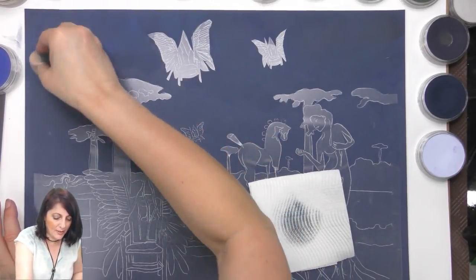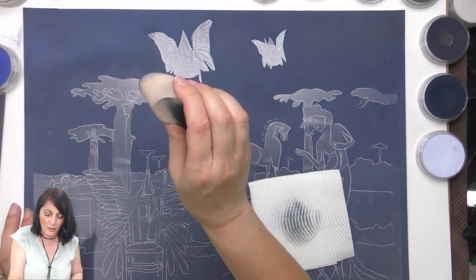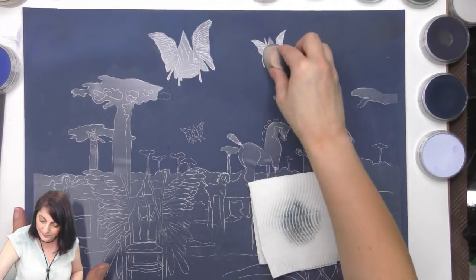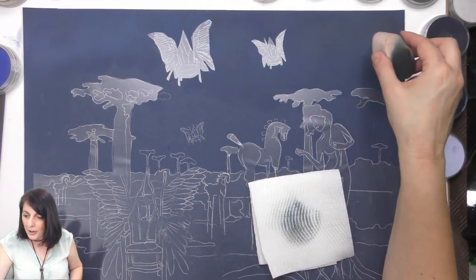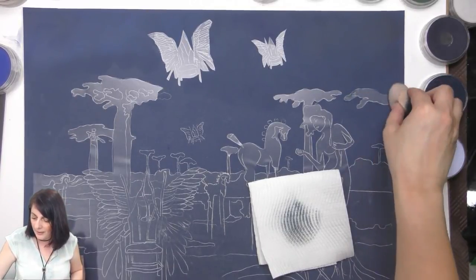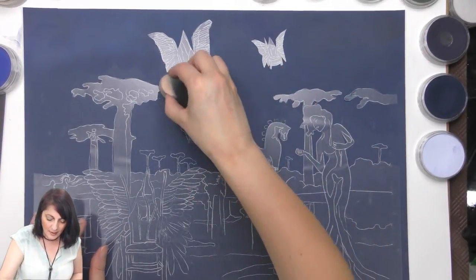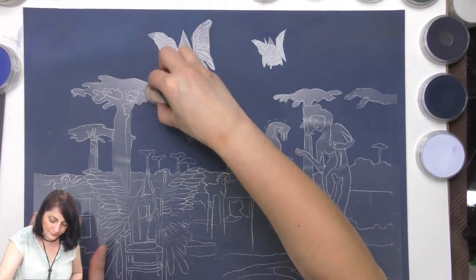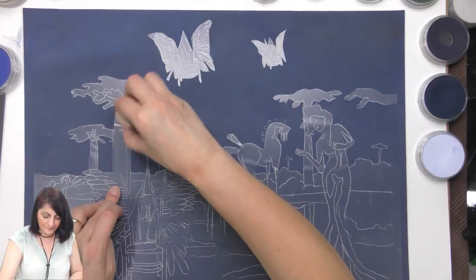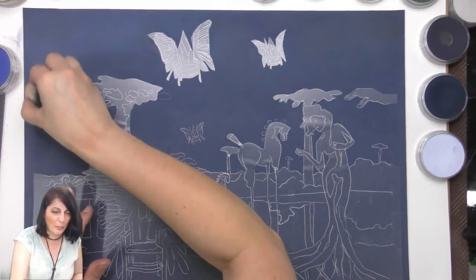This sponge is absolutely fantastic for doing this kind of thing. I like the way I'm holding it — I don't need to squish it. There's the big round one, but this sponge is really good. Approaching with six inches of snow the last couple of days — wow! It rained cats and dogs here today but we've been having some lovely weather.